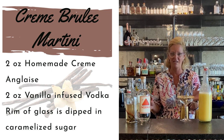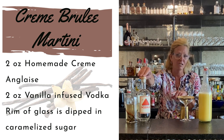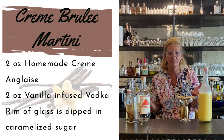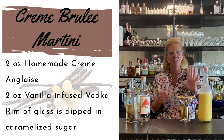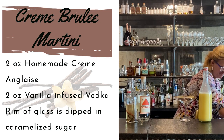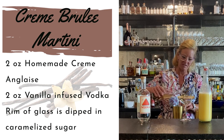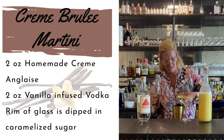So this one is super easy — literally two ingredients. I used Cardinal Spirits vodka and I did a little infusion with a little bit of cinnamon and vanilla, baking spices like a creme brulee, and I made my own creme anglaise, which is a little bit tricky but you can leave that stuff to me. So I've got my ingredients in and this one is literally going to be two ounces of the vodka and two ounces of creme anglaise.